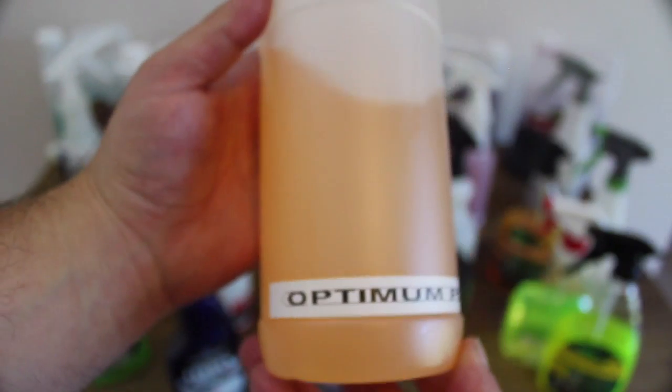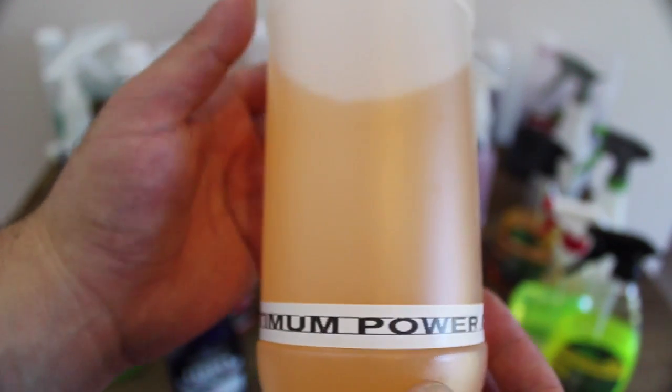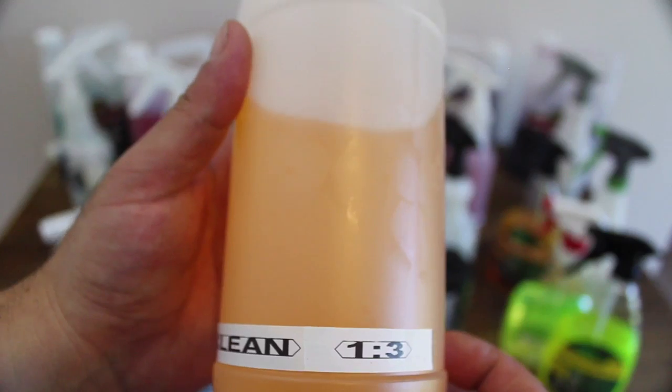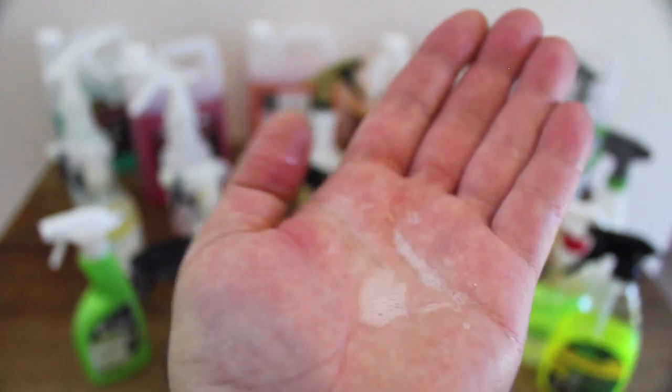However, at $60 for 3.8 litres, it's already slightly more expensive. And the fact that the Finish Care and Meguiar's degreasers and all-purpose cleaners perform far better at higher dilution ratios than Power Clean means it suddenly becomes 3 to 4 times more expensive than its competitors.